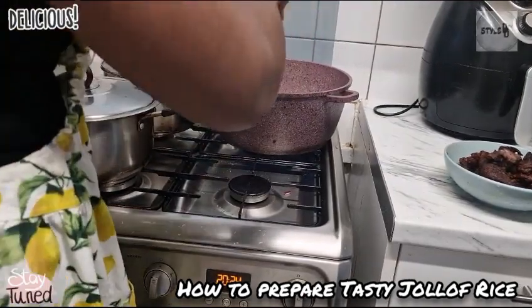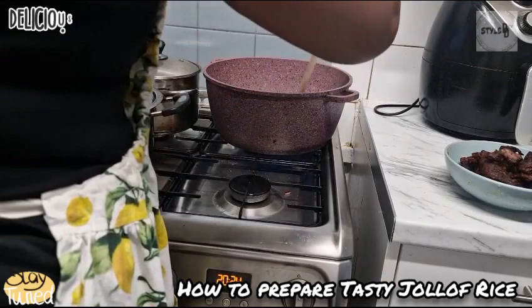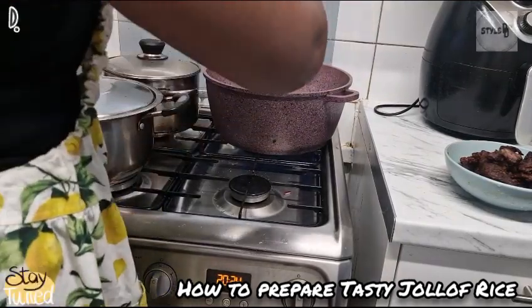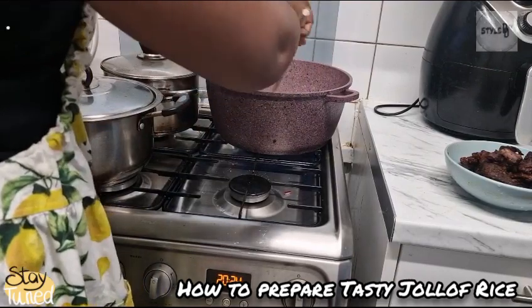Adding a lot of onions will actually help to bring out the taste of the jollof fries. You don't economize on oil when you're making jollof fries at all.